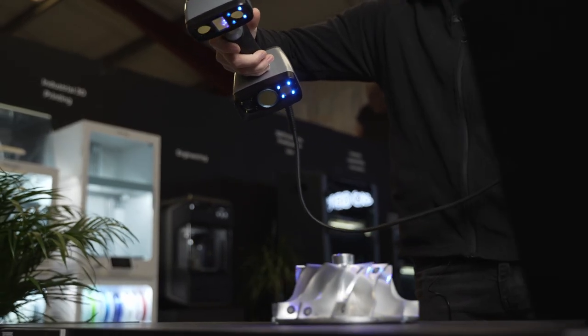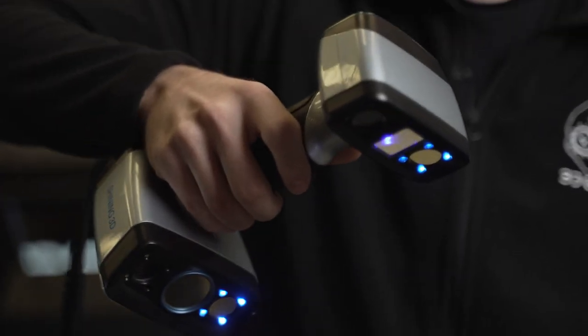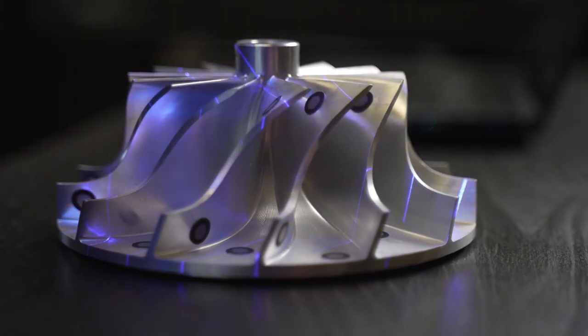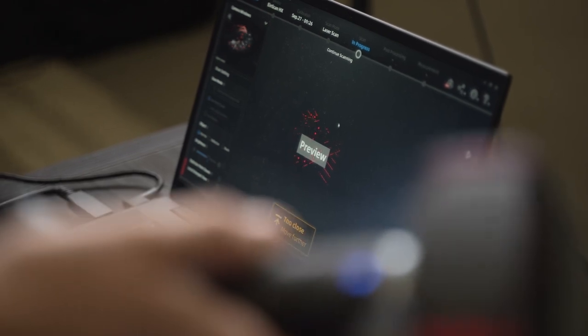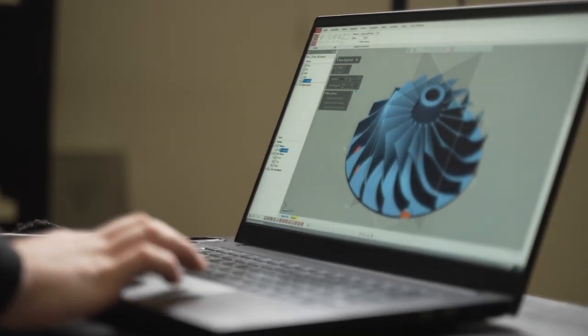So now what I'm going to do is first of all scan our parts. You can scan a part that may be damaged and need replicating, so let's get that scanned now. Once I've collected all of my scans I can then put this into the DesignX software ready for reverse engineering.